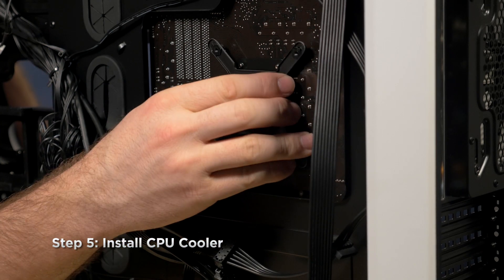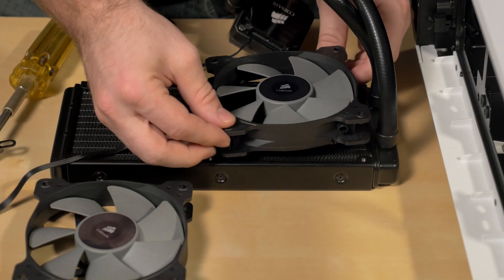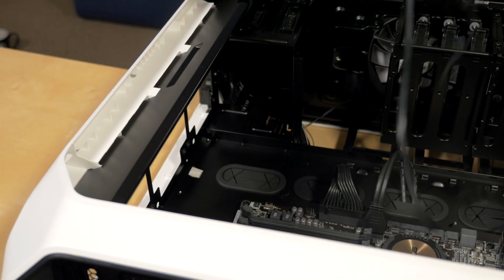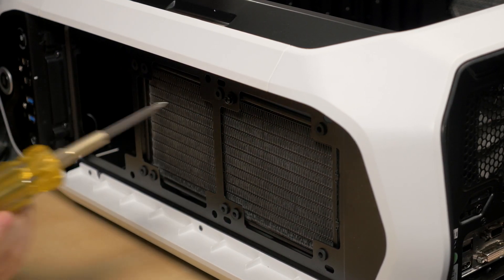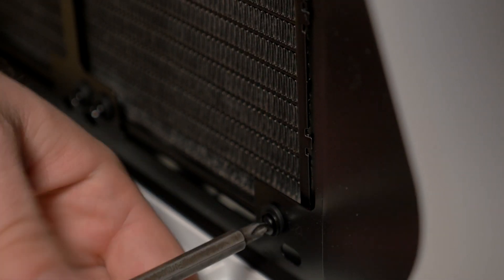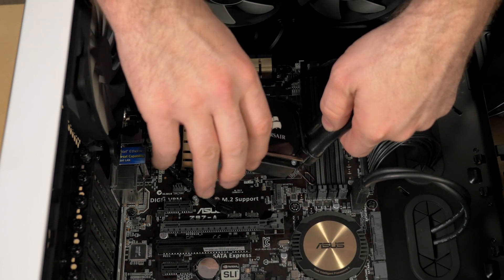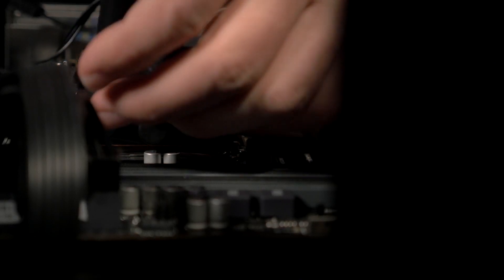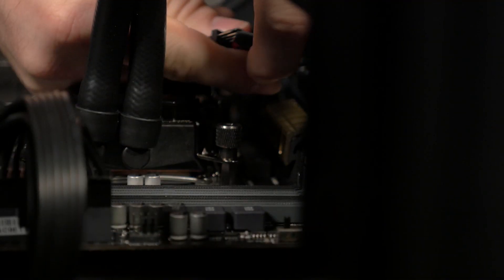Now we'll add the CPU cooler. I like to start with the backplate first. I'm installing the fans as an exhaust. Now the radiator and fans can be attached to the top of the case using the 8 short screws that came in the mounting kit. Then we'll remove the plastic cover from the pump, attach the magnetic mounting bracket, and then tighten it down with the thumb screws. I'll also attach the radiator fans to the power lead on the pump.